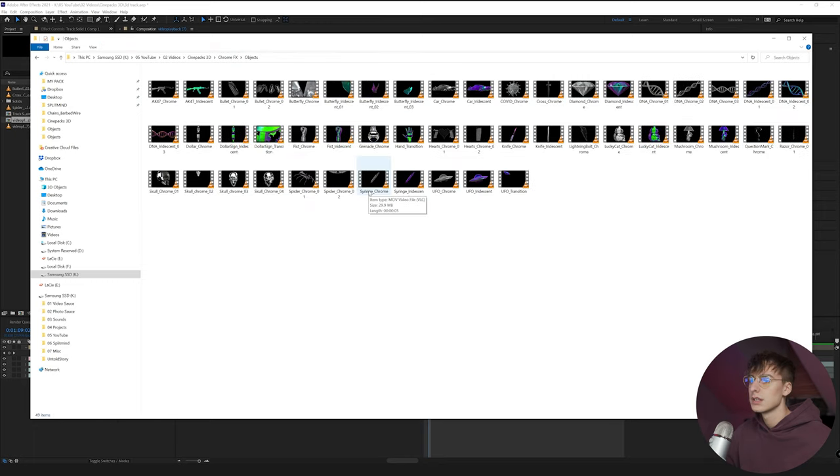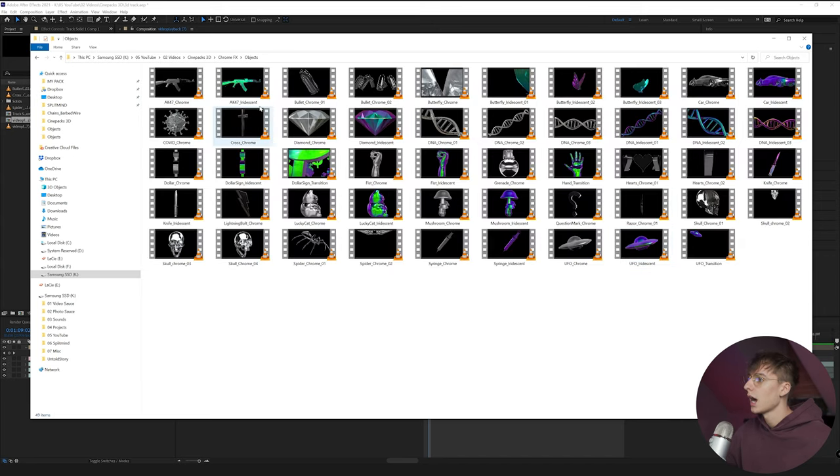Going into the Objects folder — it's definitely the biggest folder and has a lot of variety. I really like it because it comes with a lot of assets you can motion track into your video super easily. You don't have to go spend time in Element or Blender making 3D elements. It's pretty much just After Effects camera track and then drag and drop the asset. I'll be going over how to motion track in After Effects as well.